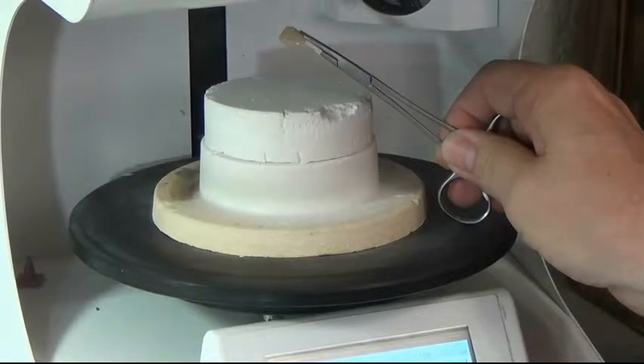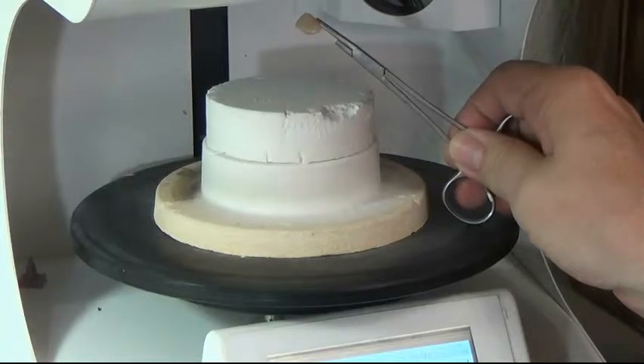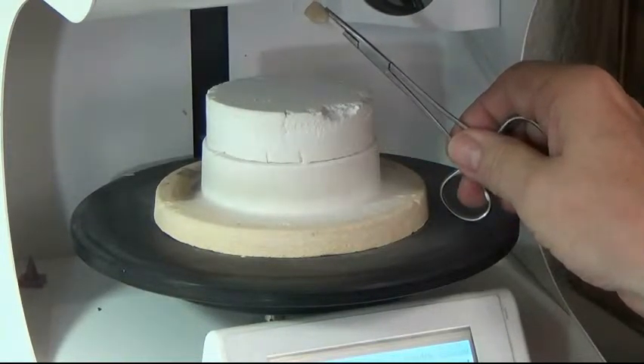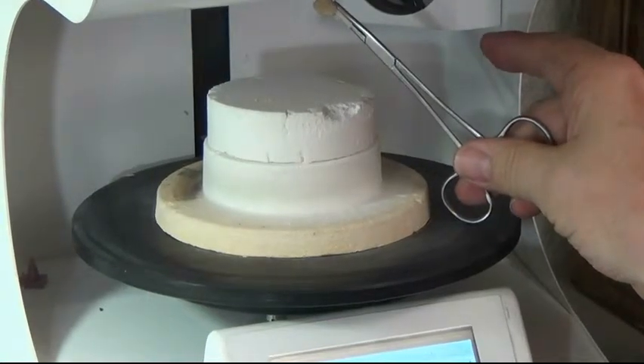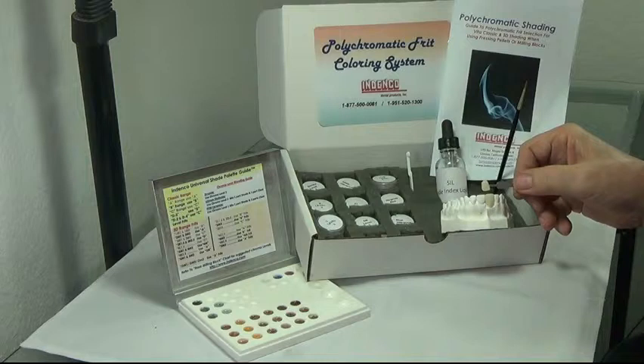Before we go with the final glazing procedure, one of the real nice options is the Fluorescent Spray Glaze from Indenko. Before we use it, we want to hold our crown underneath the muffle to let it evaporate and lose the surface gloss, then we'll put on the Fluorescent Spray Glaze and fire it all in one firing. This is a shade that we just finished with a separate enamel crack line using the Indenko Polychromatic Fritz Shading System — a unique system offering Refraction Illumination versus Opacious Reflection Masking from common staining. Thank you for your time and looking forward to working with you.